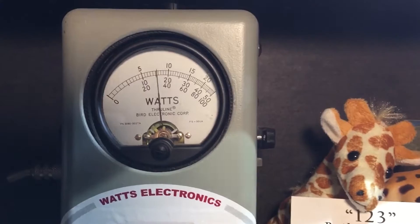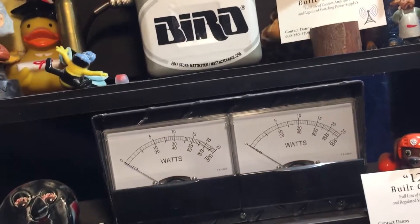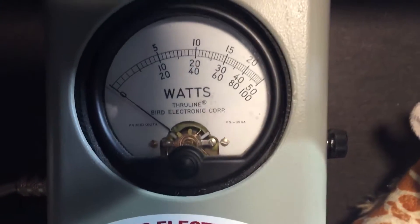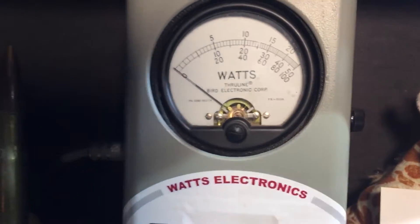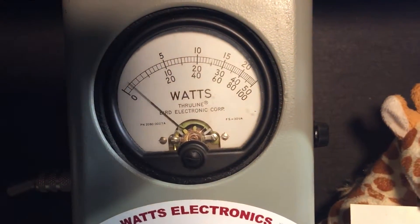750 watts. Watch this — high side, it's not dead key. High side — 2,500 watts. There's a thousand watts — 7 watts.